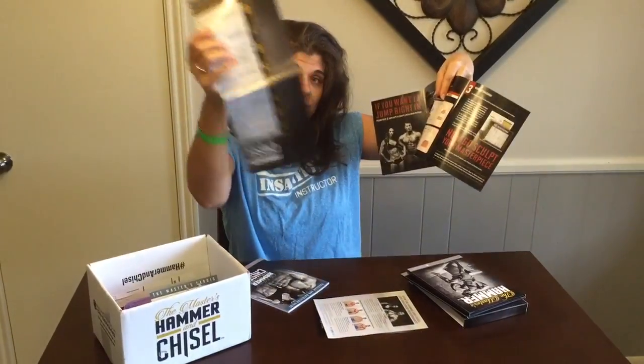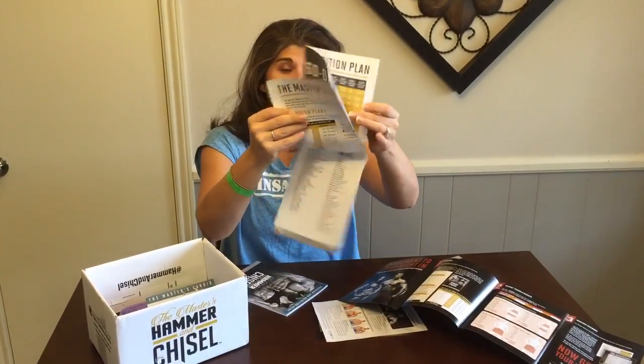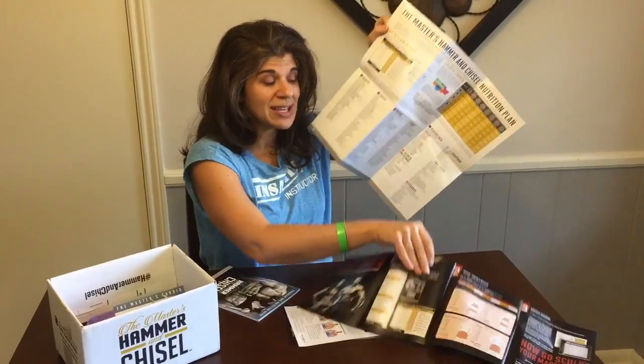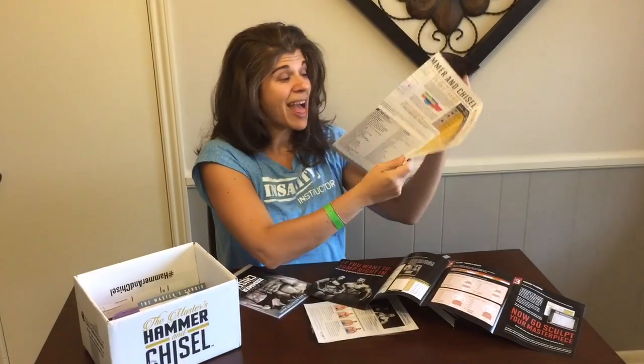This will be your before and after pictures and measurements, and then it refers you to the calendar. Here's the calendar of the workouts — it'll tell you what you need to be doing, which workout on which day. On the back it has the nutrition guide. Between this and this, you have everything you need to get started quickly. However, you always have questions like: what if I can't eat all this food, or what does this count as?